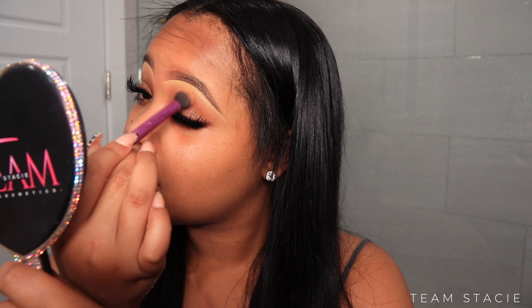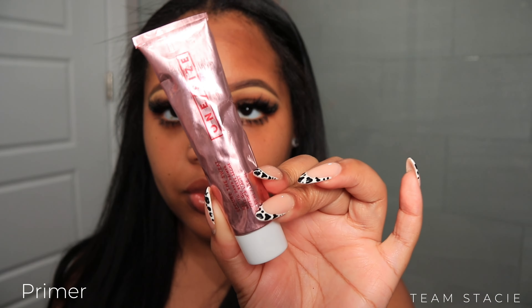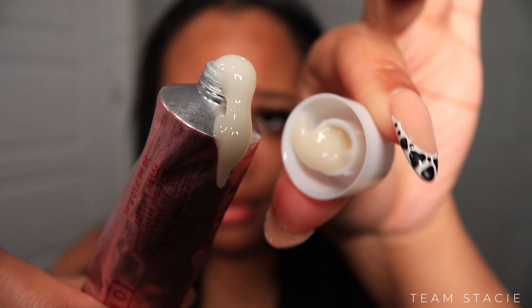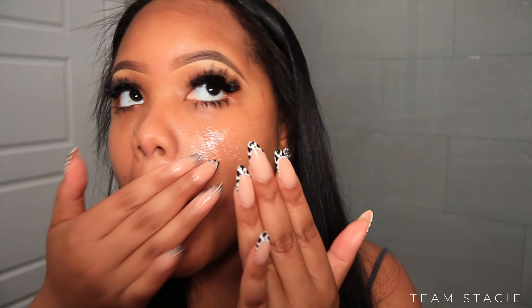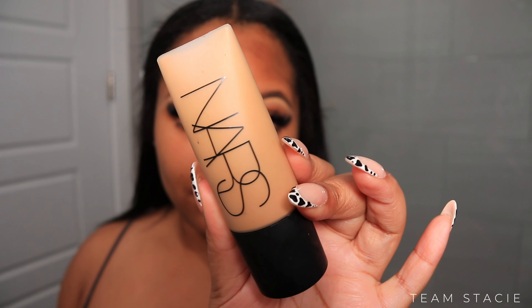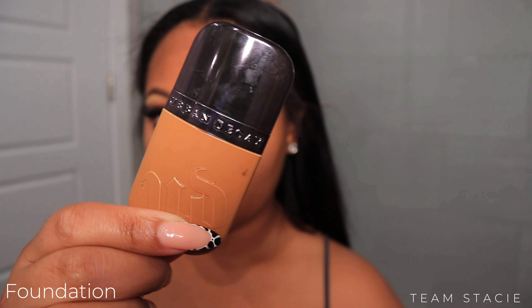After we blend out our concealer, we're going to jump into priming the face. Today we're trying out the One Size Secure the Sweat primer, and I was super excited to try this out because I live in South Florida and things get super hot. First thing that went wrong was when I opened it — it exploded on me. The directions said to take a dime-size amount and pat it into the skin. I did make a face when I smelled it; I wasn't crazy about the smell. But it told me to let it sit for one minute.